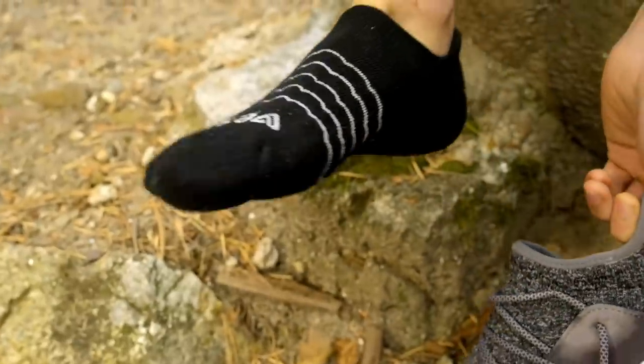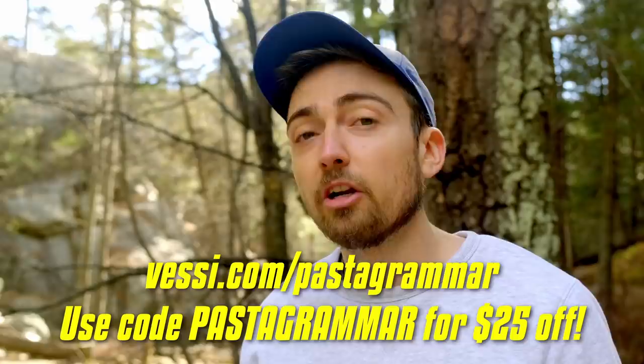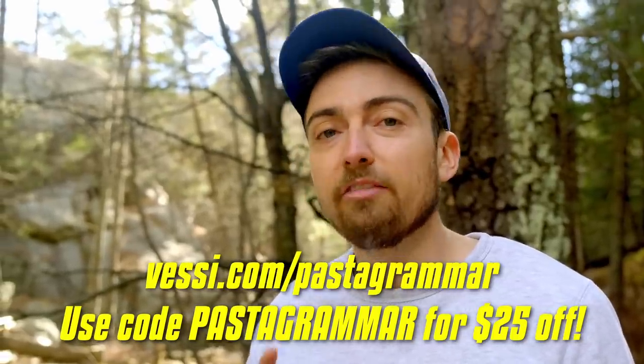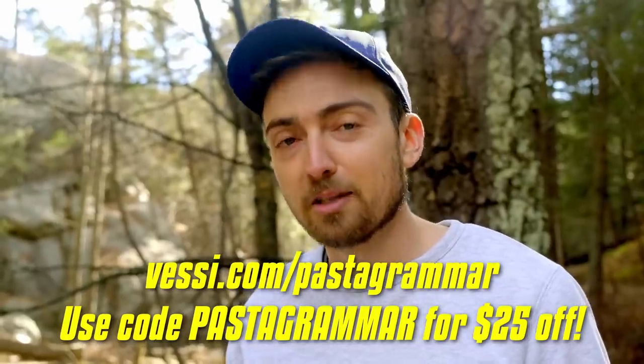Nobody deserves that awful wet sock feeling. Visit the link down in the description below — that's Vessi.com/pastagrammer — and use our code pasta grammar for $25 off each pair of shoes. A big thank you to Vessi for sponsoring today's video.